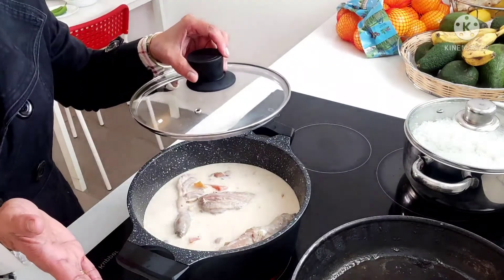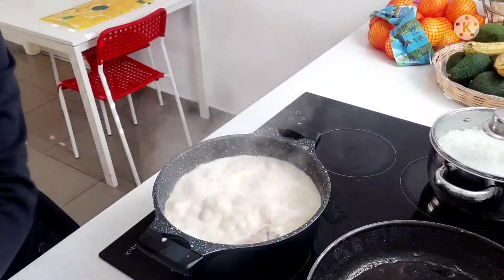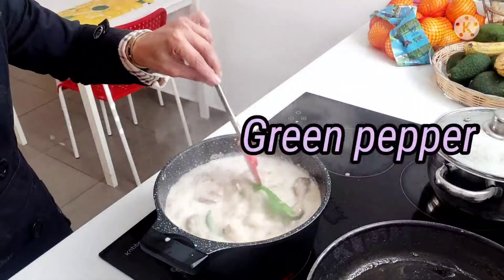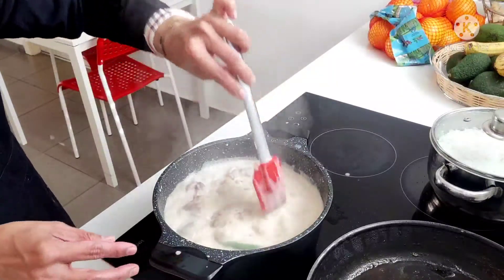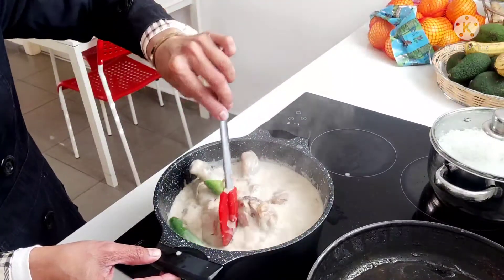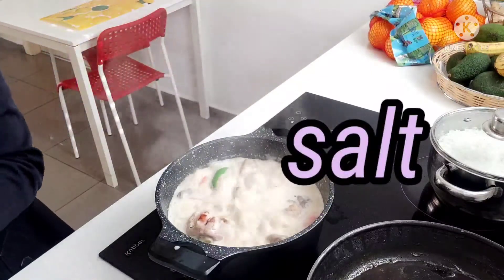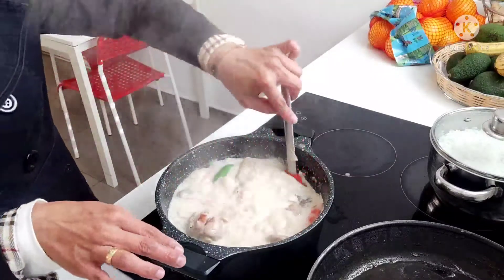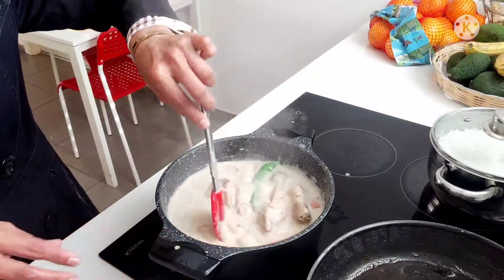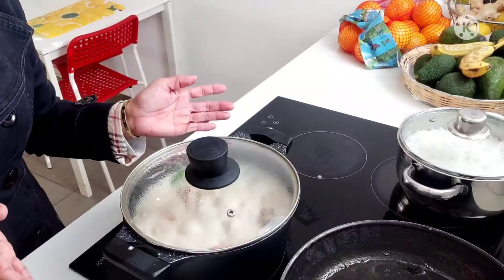Takpan lang natin guys nang ilan pang minuto, hanggang sa lumambot siya at maluto siya guys. Kumukulo-kulo na ang ating chicken. Ang ating sili — pampagala ito guys, itong sili. Kailangan maanghang. Nang konting asin. Pwede na natin siya guys ng asin at saka siling maanghang.